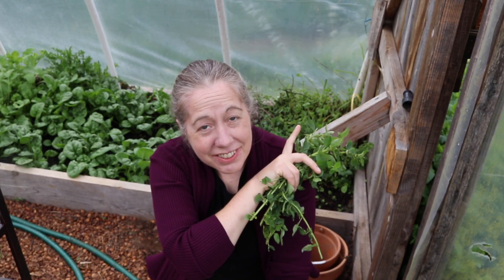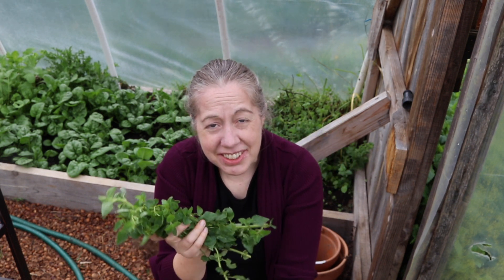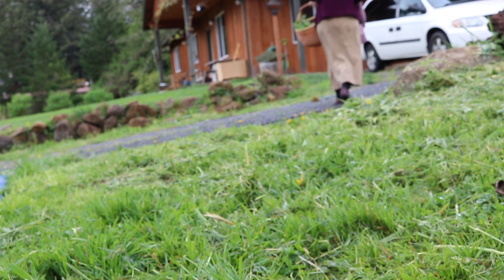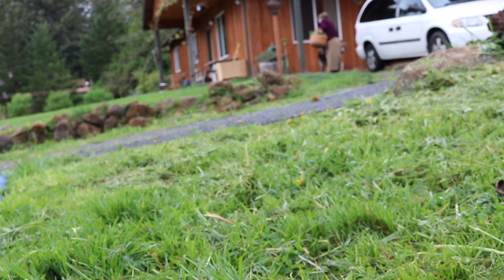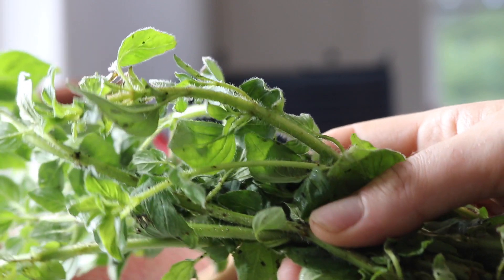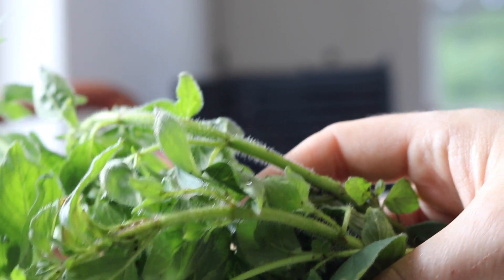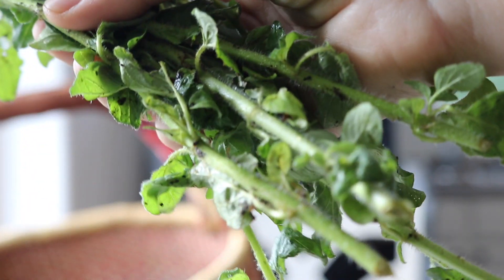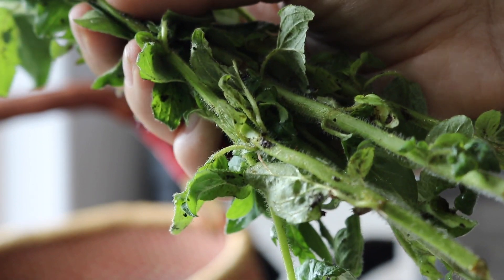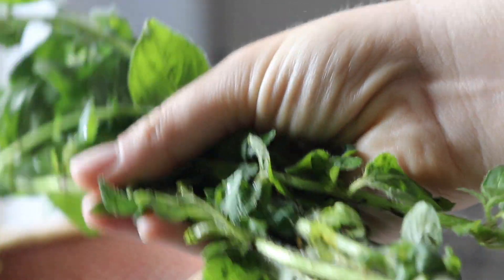Alrighty, I've trimmed down that oregano plant — you can see it's much shorter than it was before. Now it is time to head inside. This is pretty dirty so we're going to give it a wash before we get it in the dehydrator. You can see this oregano is really dirty; it was kind of back in the back part of the garden box and there was a lot of gross stuff on it. So while I don't normally rinse our herbs because it's not necessary, this is pretty gross so we're going to give it a rinse before we put it in the dehydrator.